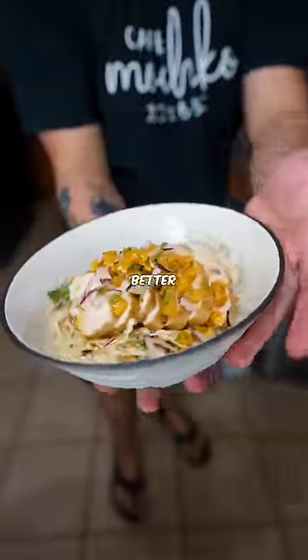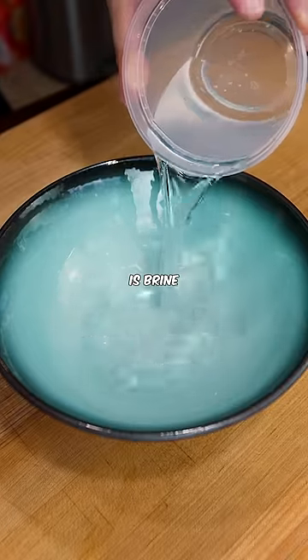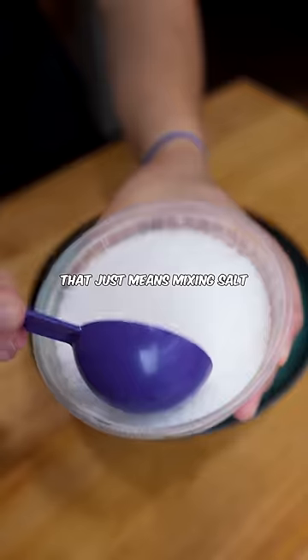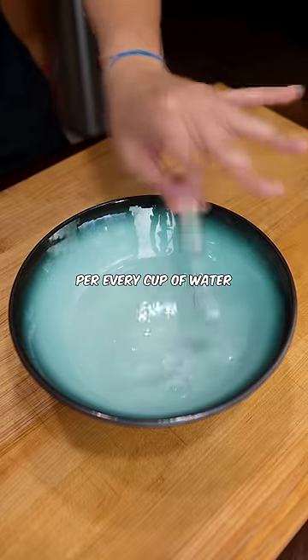Here's why chicken in restaurants tastes better, specifically chicken breast. One thing you absolutely have to do is brine or marinate your chicken breast. That just means mixing salt with water, about one and a half teaspoons of salt per every cup of water.